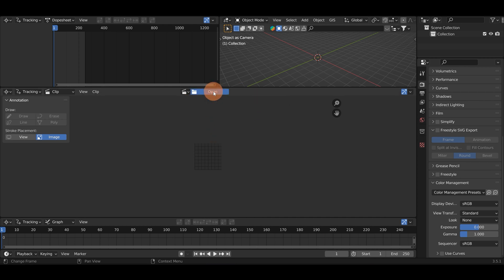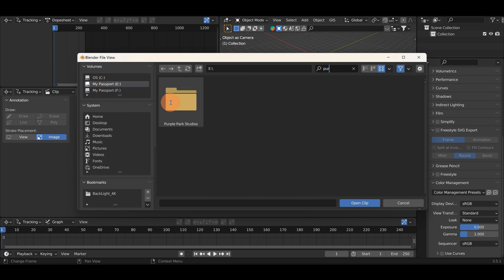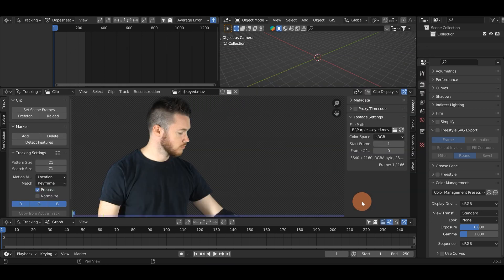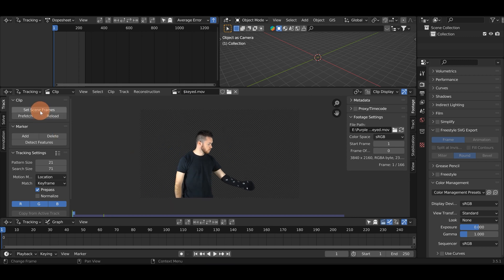The first thing I'm gonna do is open and navigate in my computer to where I have the footage saved. I'm gonna go ahead and select my footage and bring this into Blender. Before we start tracking, I'm just gonna hit Set Scene Frames. Right now you'll notice it's 1 to 250 which is the default in Blender. I'll hit Set Scene Frames and this clip is only 166 frames, so it will automatically set the timeline to 166 frames. Next I'm gonna hit Prefetch, which will load the footage into Blender's memory so that playback is very smooth.